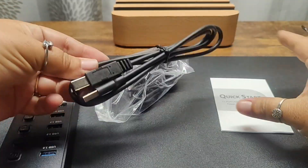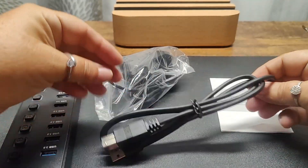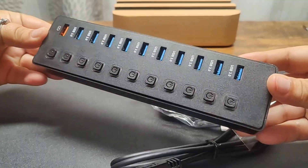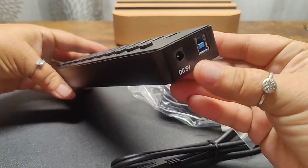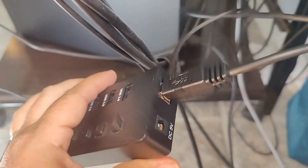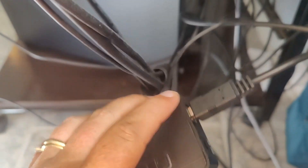In the box, you are going to have the quick start guide and two different power cable options. This one does not require being plugged into the wall, but this one does. And you are going to have the actual USB hub itself. To power this, you either need to use this DC or you can use this cord that they provide to you.